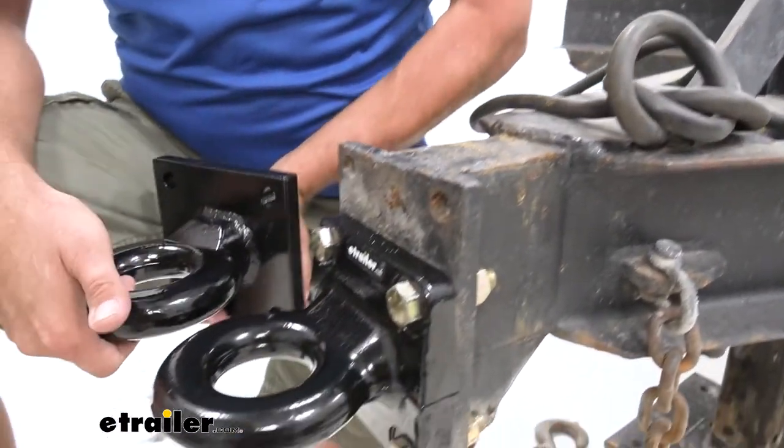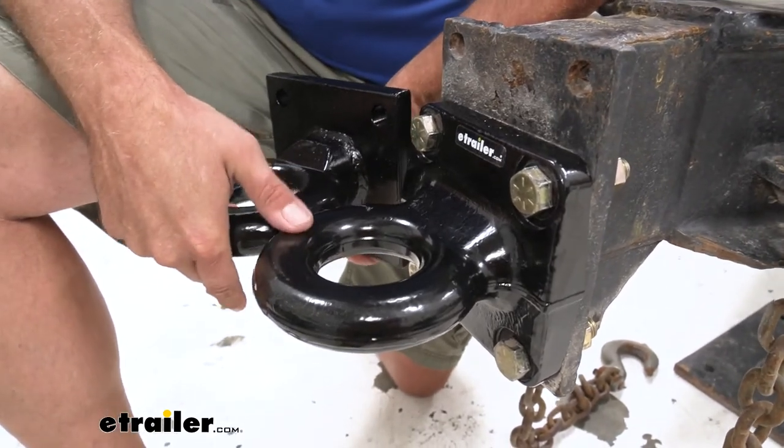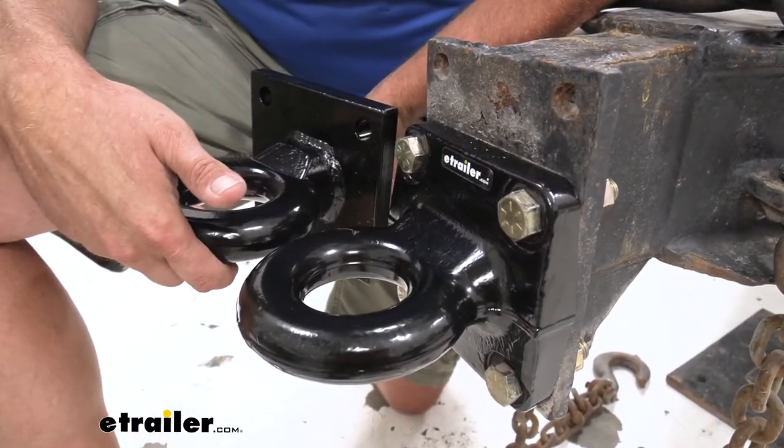If we put them side by side, it's the same weight rating on both. I like the way the forged one looks more than the welded one, but that's going to be up to you.